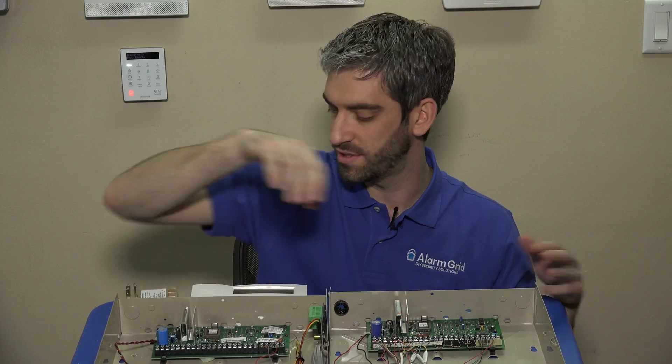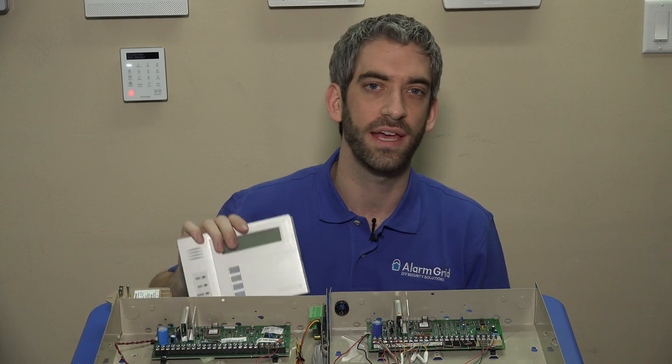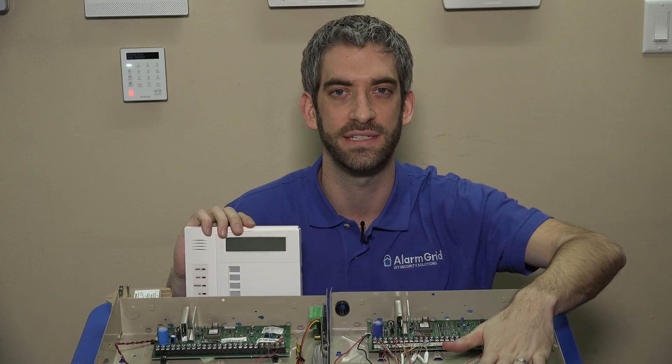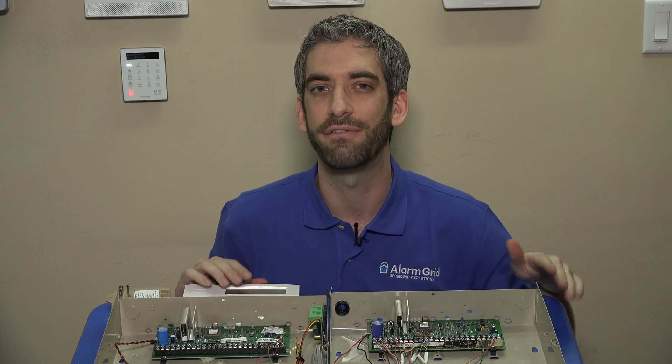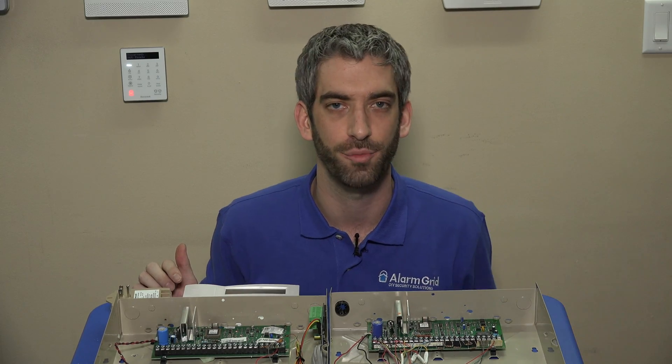Once you have your transformer disconnected and the battery lead removed, check your keypad — if there's no display, that's your indication that you have fully powered down the system. You really want to make sure it is fully powered down before you ever try to touch or extract your PROM chip.